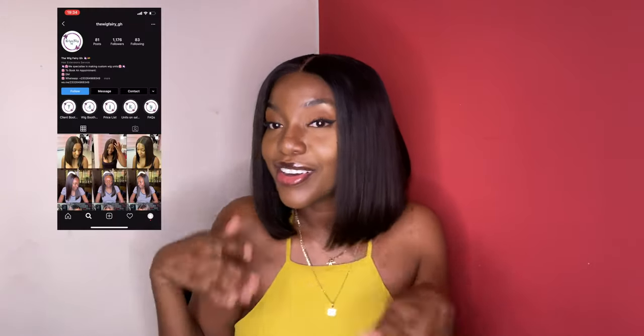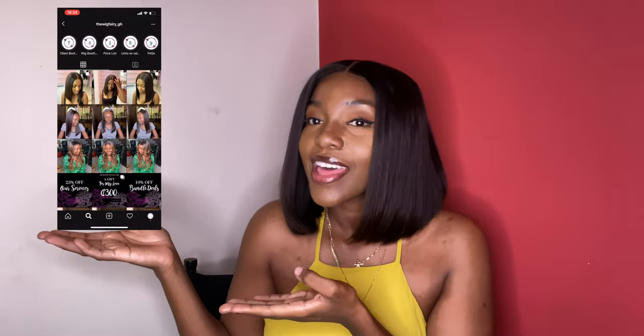You guys will learn how to work your own magic. I'm kind of like a fairy godmother — that's what I'm about to be. So if that's the kind of content you're interested in, comment and let me know what else you'd like to see. Subscribe, share, follow me on Instagram at The Wig Fairy underscore GH, and I'll see you guys next week with a Q&A video!